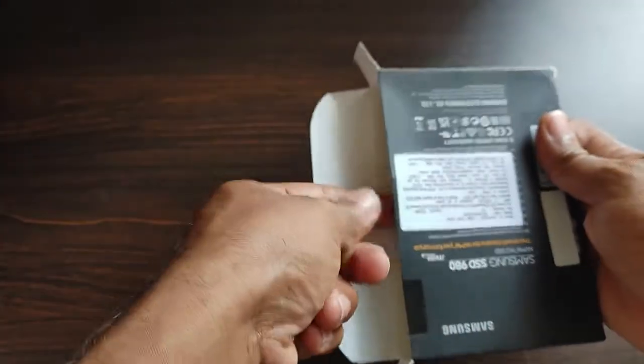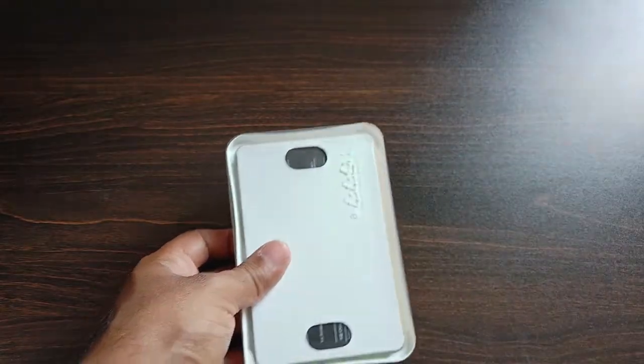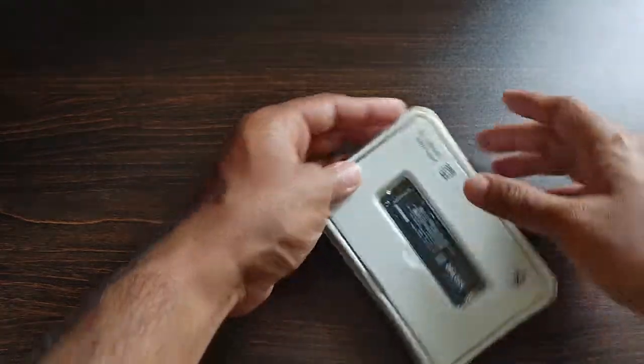I will be doing an in-depth video on how to add the SSD to the laptop and how much speed improvement I get after adding it. I'll be posting the links to both these videos in the description so you can check those out as well.